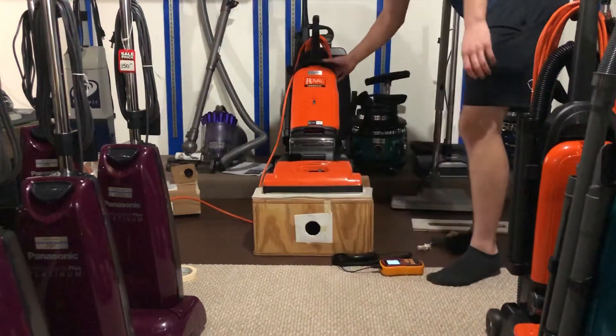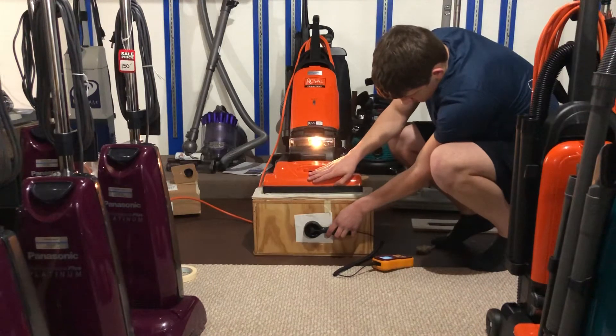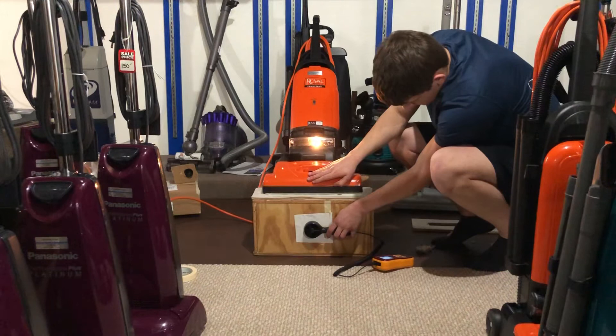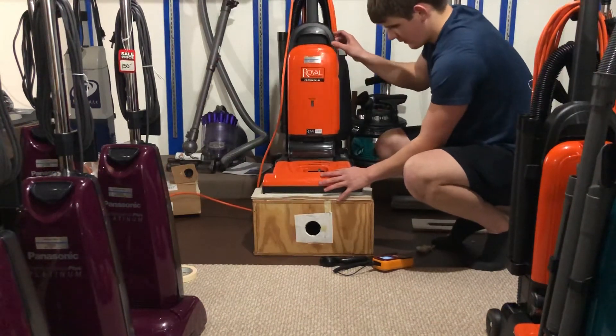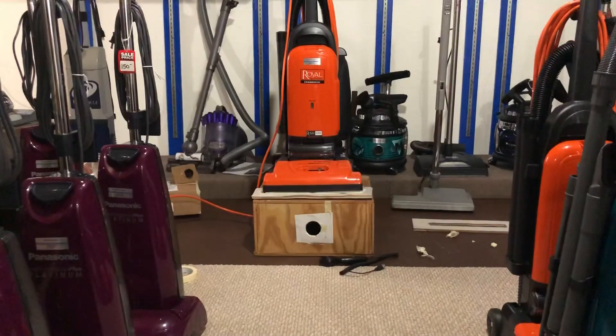Let's go, let's go — one more attempt. So this Hoover Tempo got three thousand one hundred and ten. I'll do one more good one just to re-confirm myself.